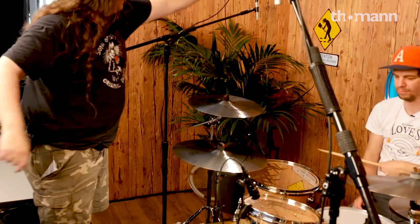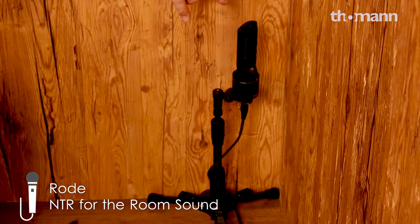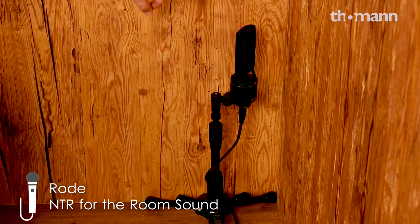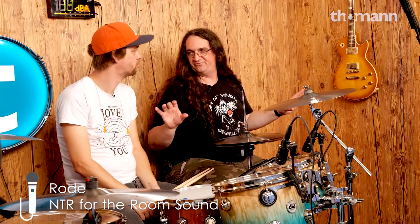The kick, the snare, and the hat are all in the center of the stereo field. We move one mic out here and this mic out here — we still pick everything up, but the snare is now in the center of the stereo field, so we don't have to worry about it pulling to one side. And just to make things really cool, down in the bottom corner we've got a pair of Rode NTRs as our room mics. We've got these very low so we pick up a lot of the drum and hopefully not too much cymbal.